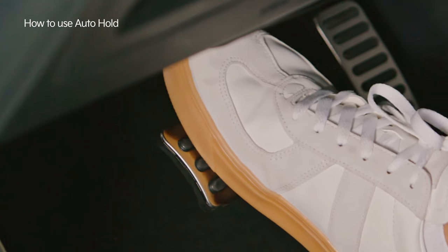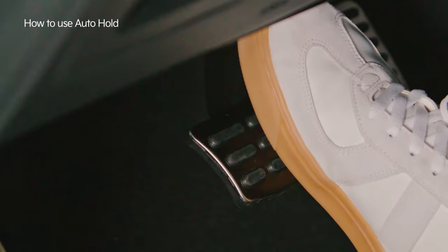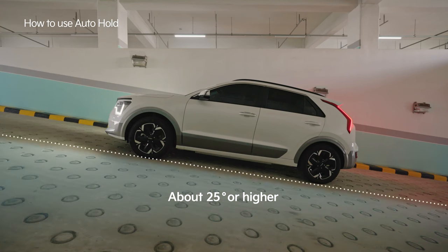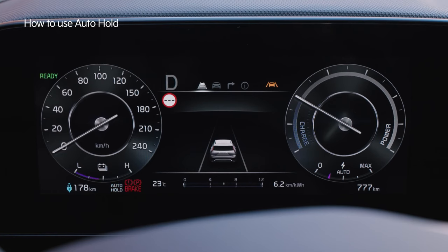When in auto hold, the car will not move even when you take your foot off the pedal. If auto hold is activated while on terrain that is inclined about 25 degrees or higher, the EPB is automatically activated.